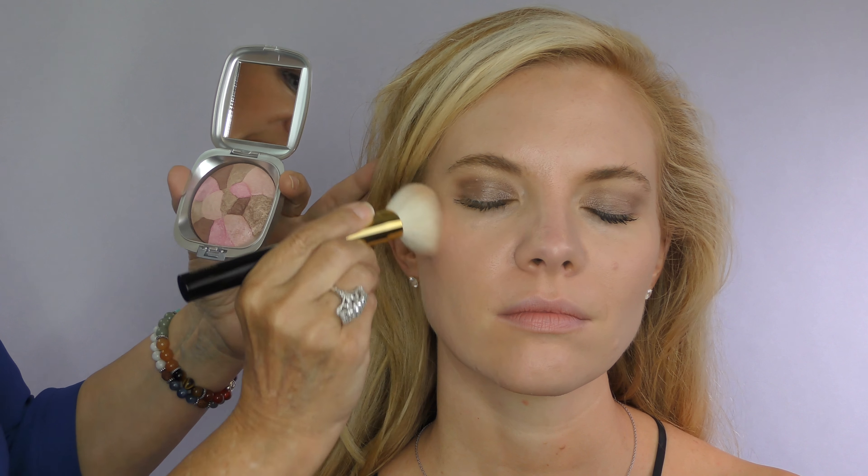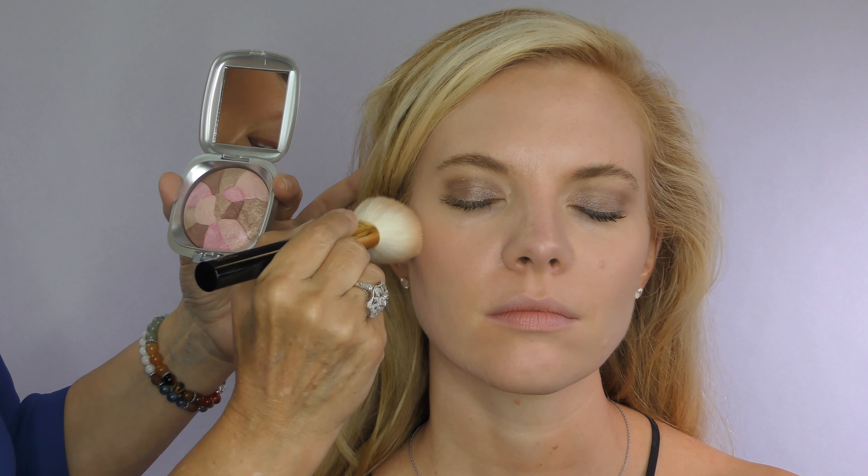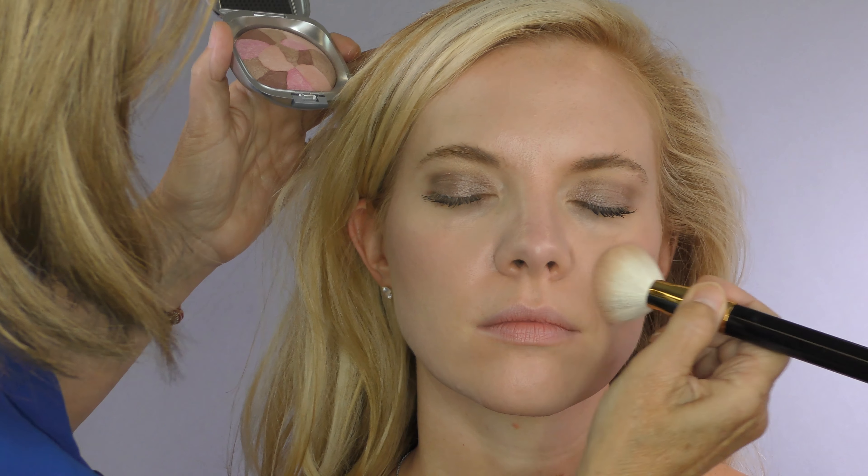Starting on that outer cheek, up to the temple, and over to the apple of the cheek. You can see it just makes the skin look radiant and light with a soft, pretty subtle shimmer.